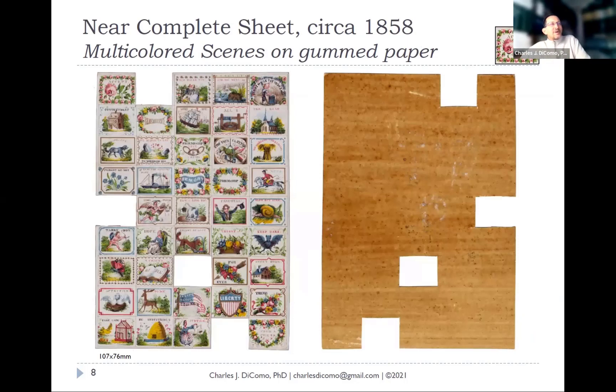These I was very excited to find as well — a completely different type of sheet, near complete. This was not in that envelope. These are not transparent model wafers, but what we'd call regular wafers — sometimes called notion labels. These are multicolored scenes on gummed paper, beautifully intact from 1858, where again only a few seals were removed and used. They are very colorful and a bit easier to read. When I blow them up on the next slides, you can probably find a favorite or two.